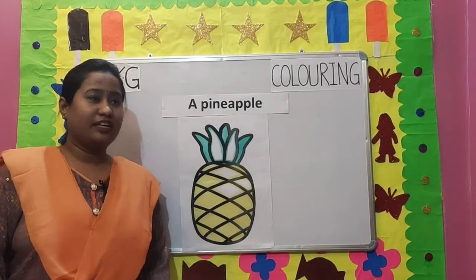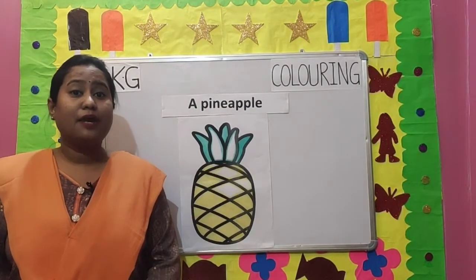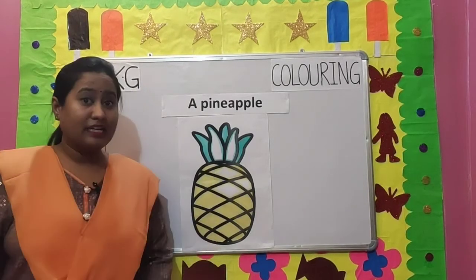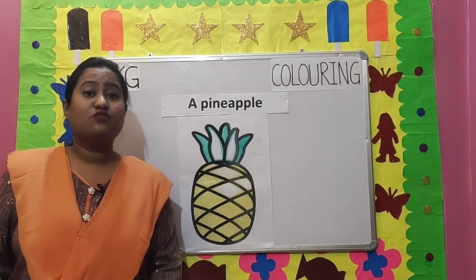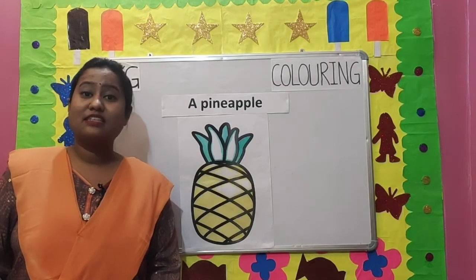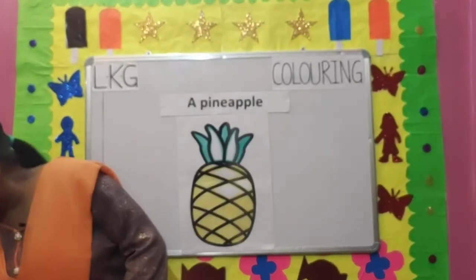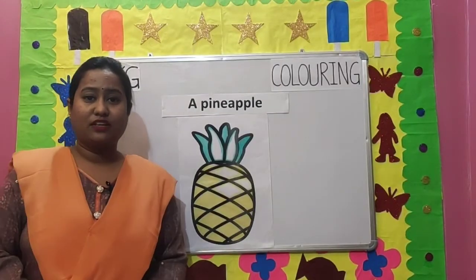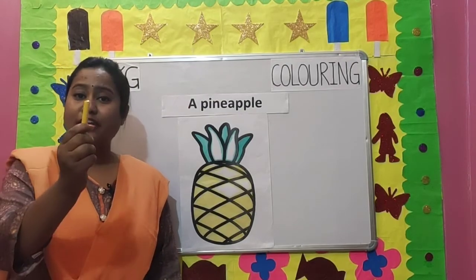Our next picture is a pineapple. You know children, a pineapple is a very sweet and juicy fruit. The outer part of the pineapple is very hard, but from inside it is very soft. It is used in making jams, cakes, etc. We will be using two colors: yellow and dark green. So let's start coloring, first we will be using a yellow crayon.